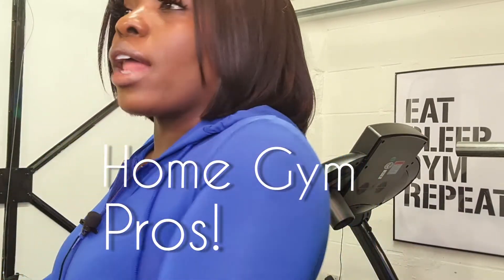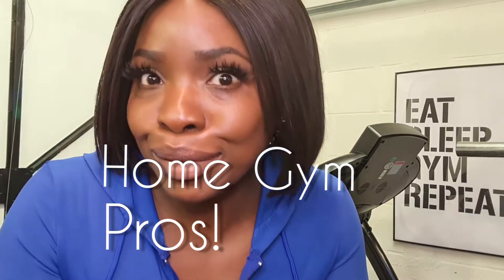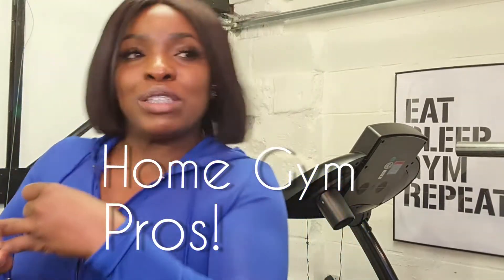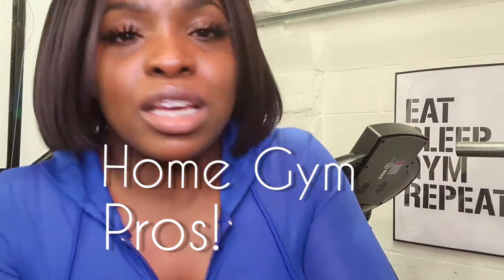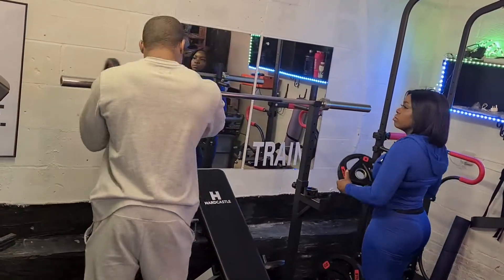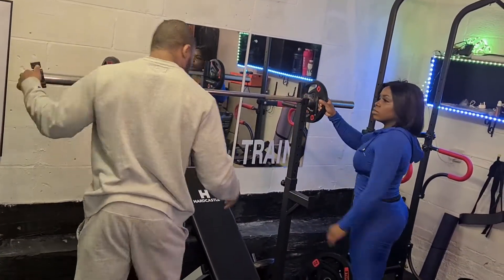This is how I thrive in lockdown. I have this space I can use countless times — I don't have to pay, I don't have to wait for nobody to get off a piece of equipment, I don't have to deal with sweaty equipment. I can come in here, do my thing, work out, feel good. Stay tuned for what I do — and welcome again my little baby brother, who is my unofficial PT.